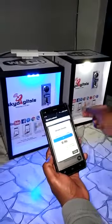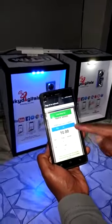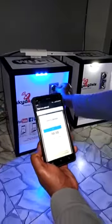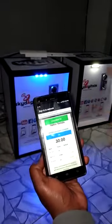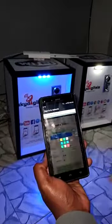10 shillings for 1 hour, 20 shillings — with the 30 shillings we put in, we have three hours of internet.